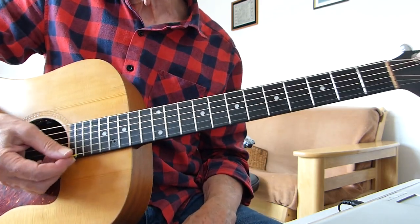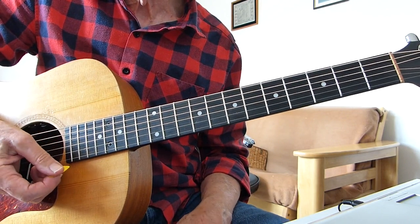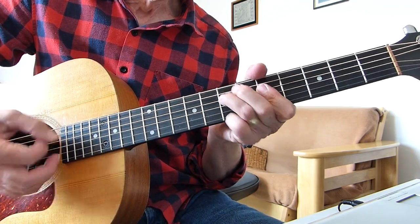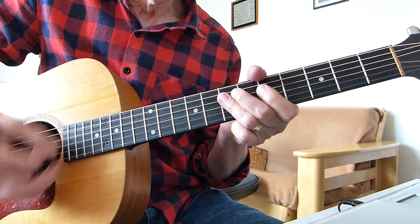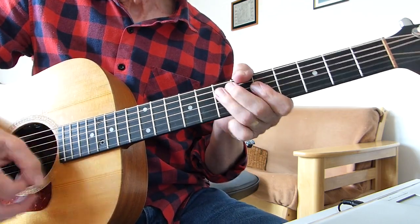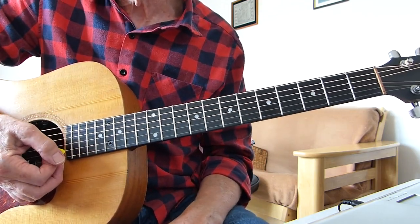So there you have it. Hopefully that will enable you to play that little riff. It takes a bit of practice, but once you get into it, it'll come. You can start messing around with it — once you're really into it, you can do your own thing with it.